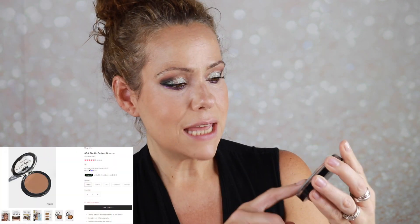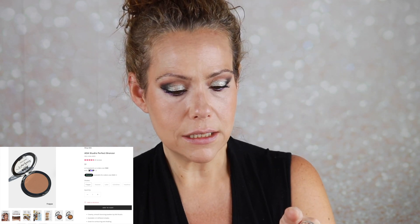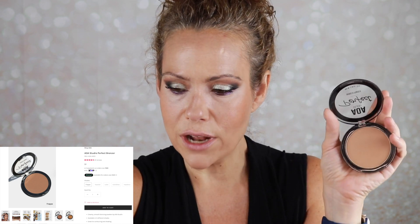Go ahead and blend in that concealer — tap tap tap, do not rub. It did an okay job; my socks are not knocked off but I do look brighter, it's acceptable. To set my cream bronzer I grabbed one from Shop Miss A — this is the AOA Studio Perfect Bronzer in the shade Frappé, which reminds me very much of the elf primer-infused bronzer.